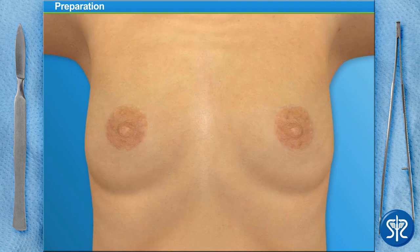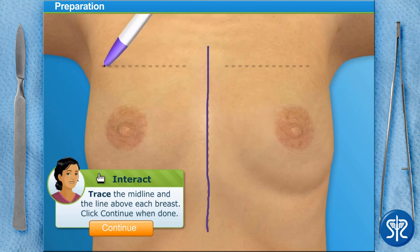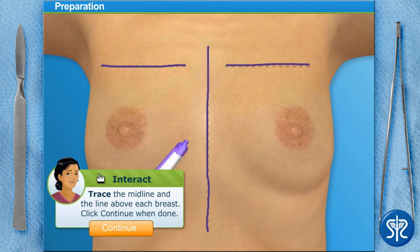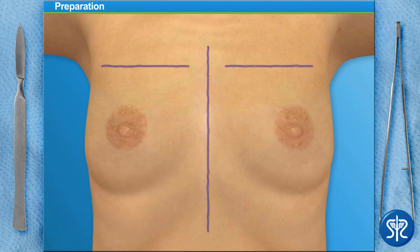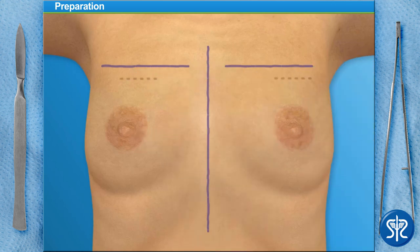In order to make sure each implant is in the correct position, we must first mark where the current top of the breast is and where the midline between the two breasts is as well. This will help us when we position the implant. I've marked each of these with a dotted line — can you draw them in with a marker? Now we need to measure the breast to decide where the top of the implant should go. We do this by measuring with a caliper from the middle of the areola. Draw with the marker at 12 centimeters to mark the top of the implant, then draw the outline of where the implants are going to be placed.